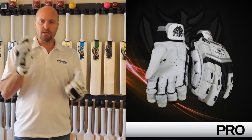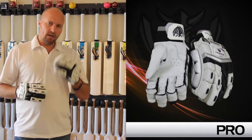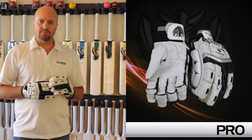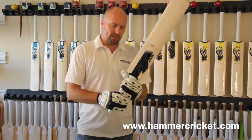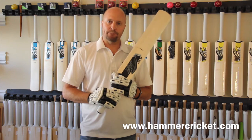You can check these out on hammercricket.com and they will be available from March 2014. Please check us out on Facebook, Twitter, Instagram, and also download the Hammer Cricket app from the App Store and also from Google. Thanks for watching — some extremely comfortable gloves coming for Hammer Cricket fans soon, and I look forward to getting these out for you. Catch you guys later, bye.